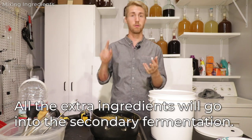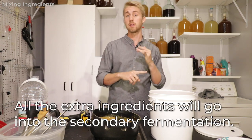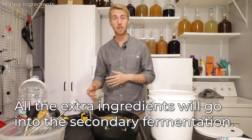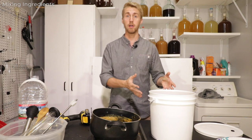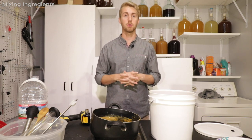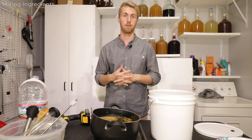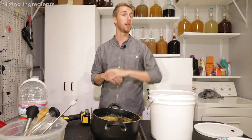I also want to mention I'm not going to put in any of the apples, clove, or spices until the secondary, because the bulk of fermentation happens in the primary and that's where you lose a lot of aromatic and important flavors. So I'll add those in the secondary. I'll be back in a second and we'll throw in our yeast.